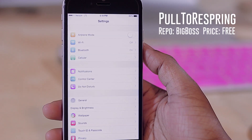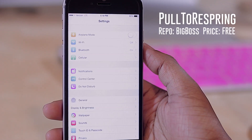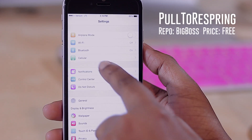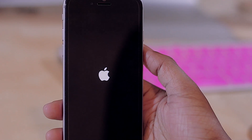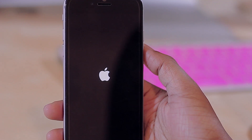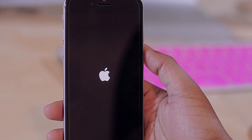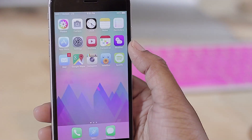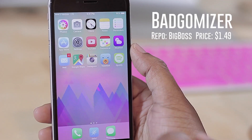Next up is Pull to Respring. If you ever need to respring your device on the fly, with this tweak you can do so from within your settings. Just go in and pull down the refresh as you normally would, watch the little animation, and it resprings your device. There are no icons or anything installed — just hop into settings, pull down, watch the animation, and boom — you're respringing.